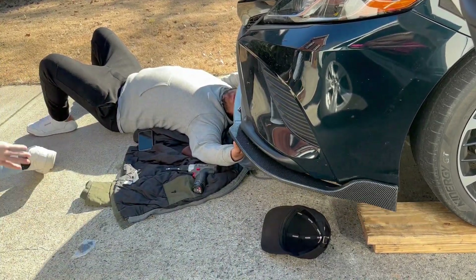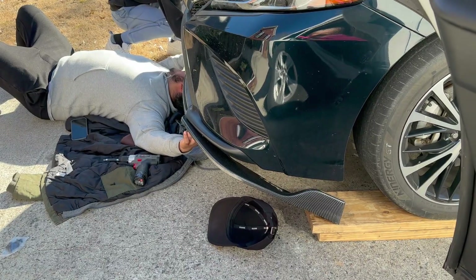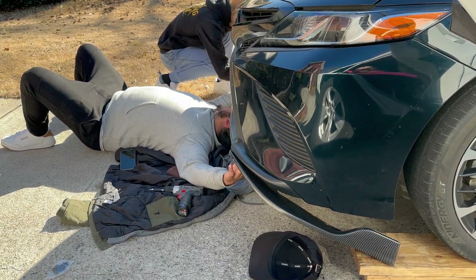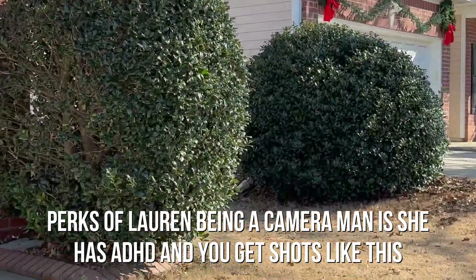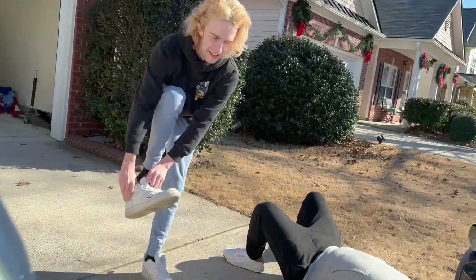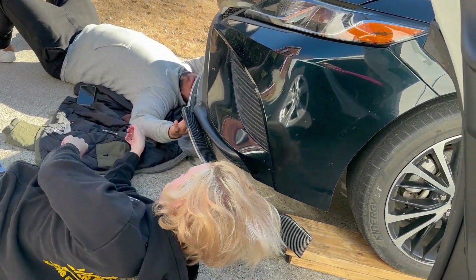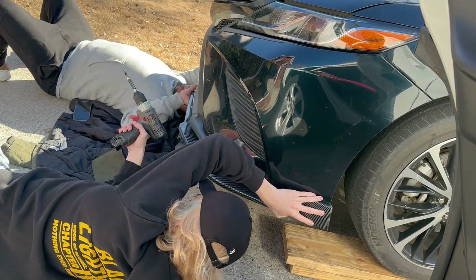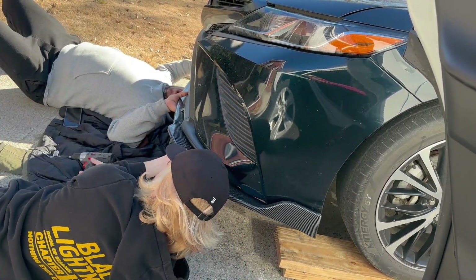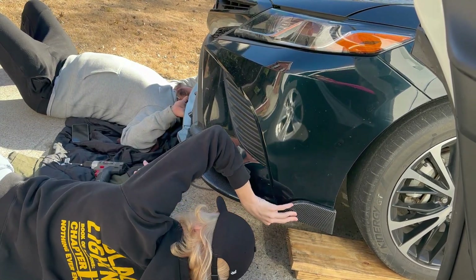Wait, hold on — I have a better idea. The triangle has to be out from here because — yes — that's not how it was. You're gonna make me have an aneurysm. The triangle has to be out — that's trying to go in.